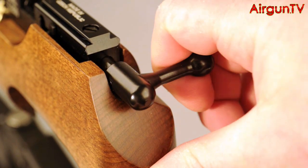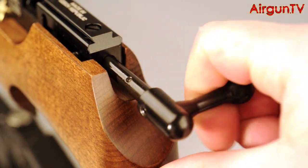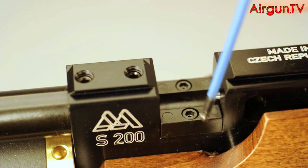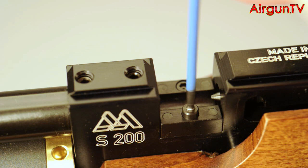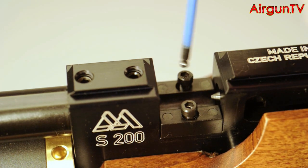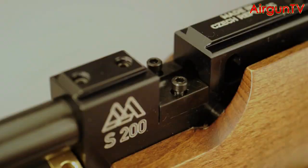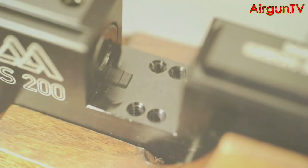Ensuring the rifle's not loaded, cock the bolt in order to pull most of the pellet probe out of the way of the loading bay. Then use the supplied 2.5mm hex key to remove the two cap-head bolts that hold the loading tray in place. I'm using my own hex keys here, purely because they're blue so they show up better on the video. Retract the probe all the way into the breech by fully yanking back the bolt. And you can then simply lift out the loading tray from the breech block.